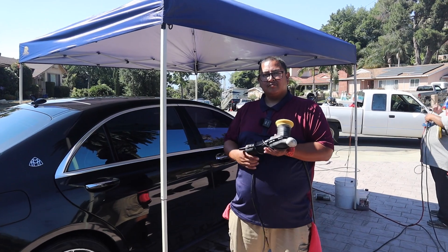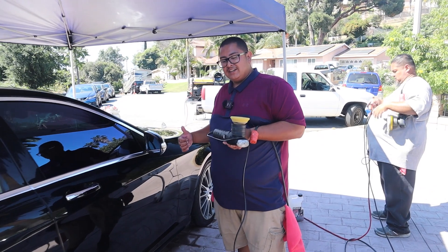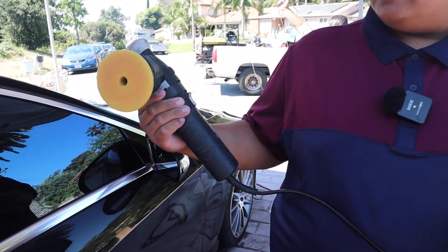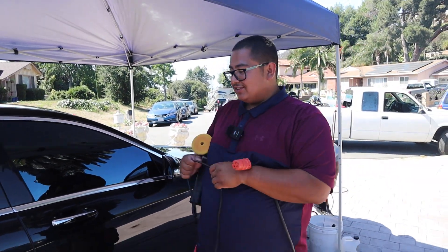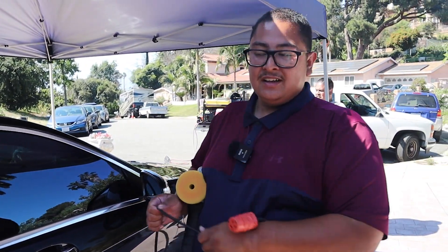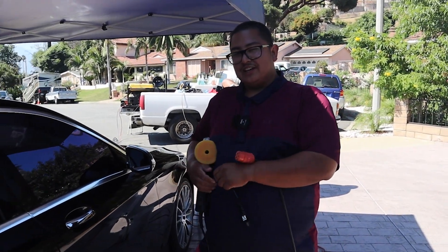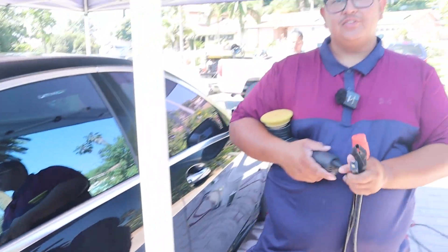What equipment and chemicals are we going to be using? So we're going to be using a 3D One that I showed you guys earlier. And then this is a Max Shine — this is a three inch polisher. It's been through some stuff. I like to use different sizes depending on the area. If I'm going to do a hood or a trunk — bigger surface — I'll use a five inch polisher. But if I'm going to do a door or tight areas like that, I prefer to use the three inch.